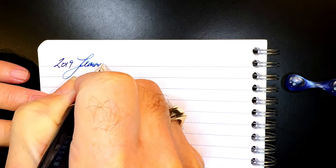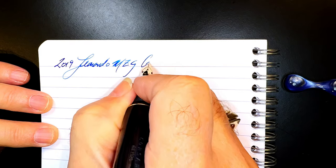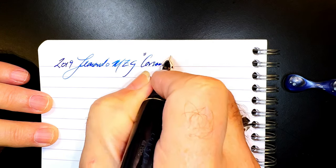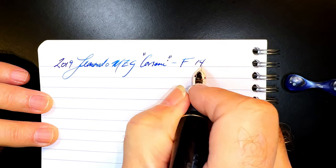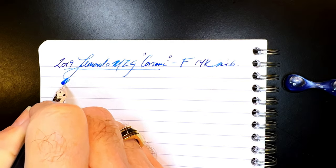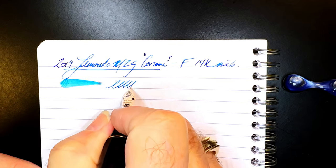We're back with the writing portion of the review. This is Clairefontaine 90gsm paper, and this is the 2019 Leonardo Momento Zero Grande Corsani. It has a fine 14-karat gold elastic nib. The pen is very, very wet and the nib is ultra smooth.